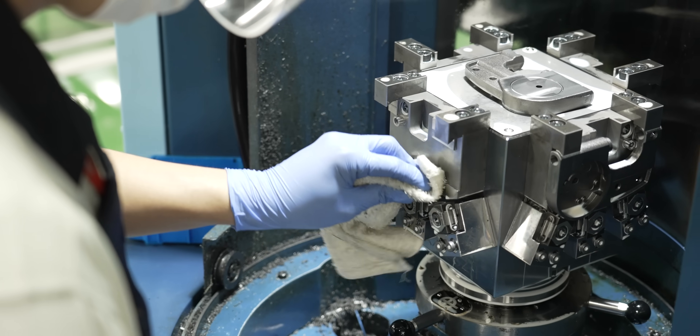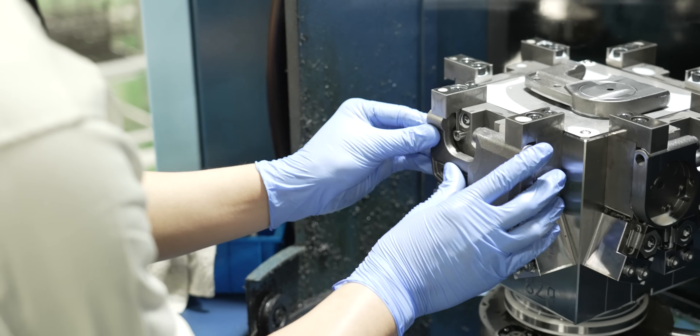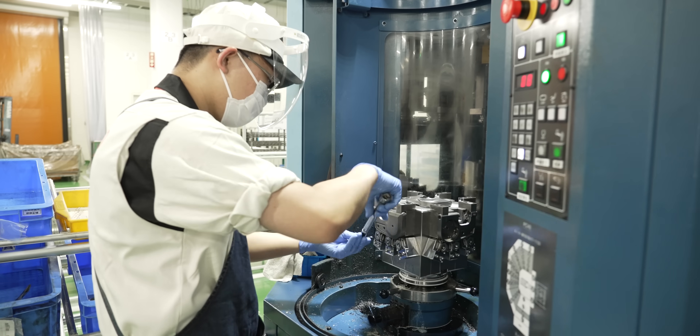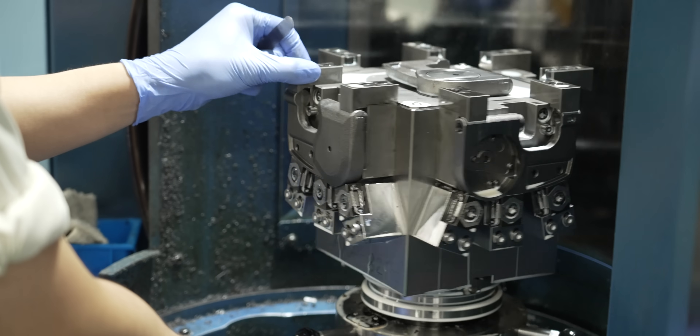You can see these guys are dressed for very extreme conditions because of how hot it gets in here. They're actually loading up this fixture — it looks kind of like a tombstone, right? They're loading a couple micrometer bodies on, and they're going to run them in this machining center. Looks like we have one, two, three, four from what I can see.